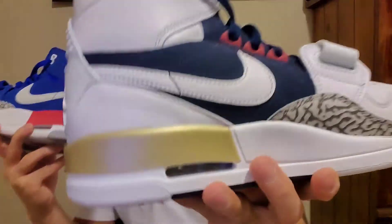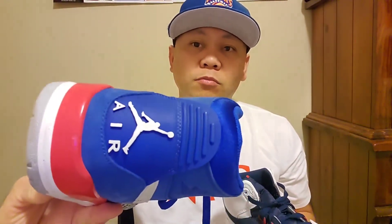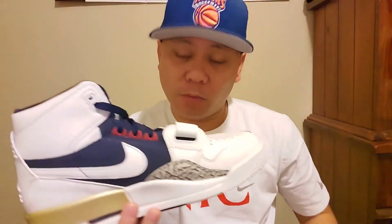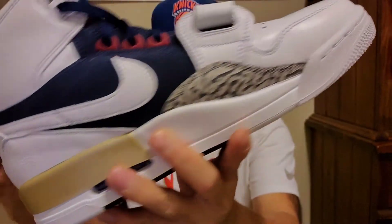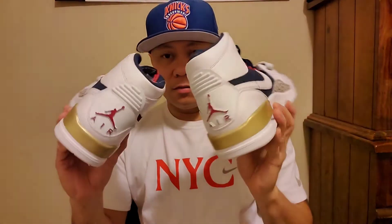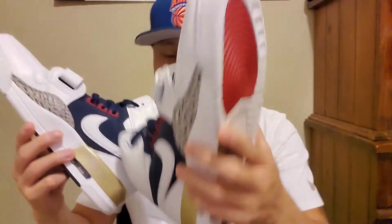This is the Jordan Legacy in white and gold — the first one I got, about two weeks ago — and the piston blue. Once again thank you for watching; hopefully you guys enjoyed my review on the 312. Hit the subscribe button, leave me a comment, let me know what y'all think, and peace out — this is me.